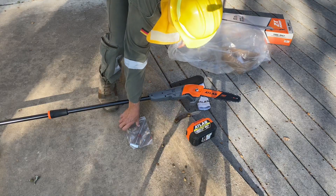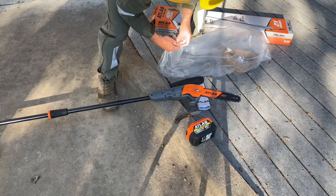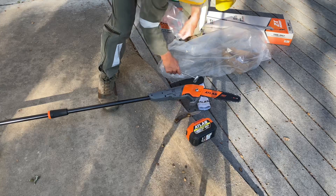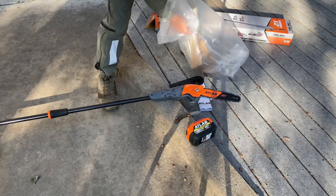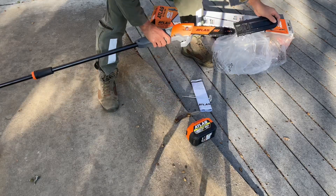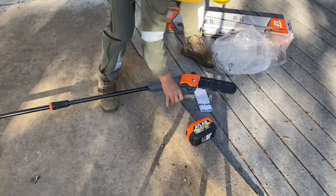I don't usually keep manuals and instructions anymore because they're always available on the website, and I get tired of having a file drawer cabinet full of paperwork. So let's go out and cut a limb.